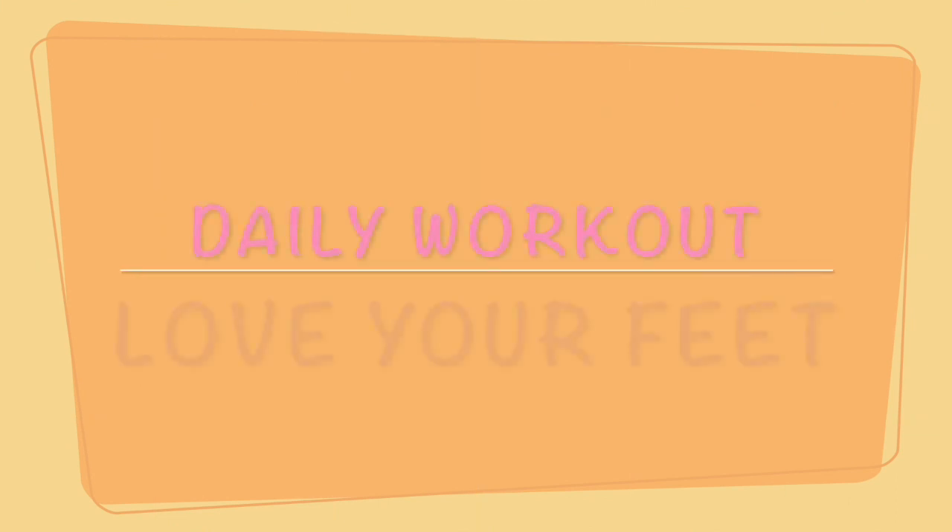Today I show you a little bit of exercise to strengthen your feet so that you can control your high heel shoes and they are not controlling you. Therefore, we start with our warm up.